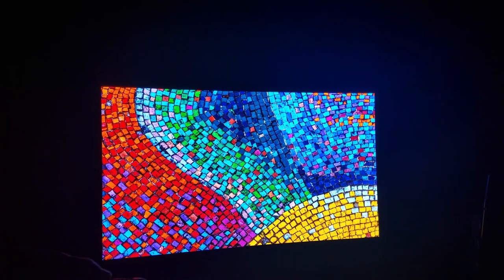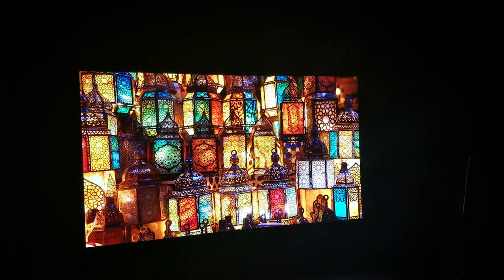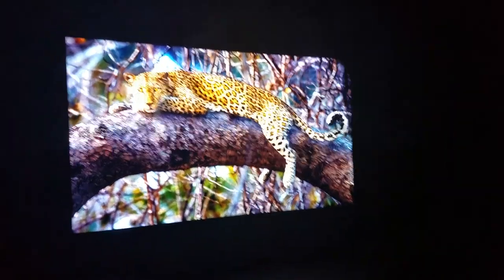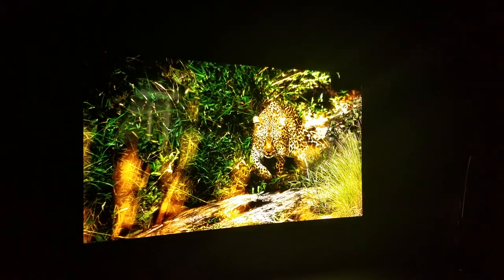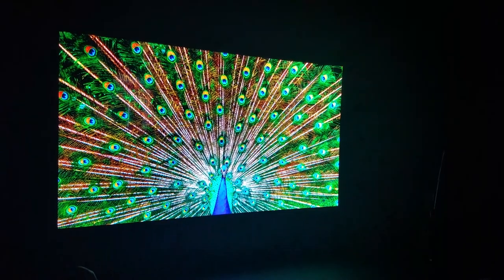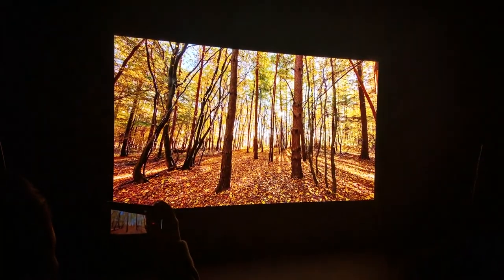Now we're going to do a big part of it — this is just like one of the tights. Can you do a body? That is Micro LED by LG.